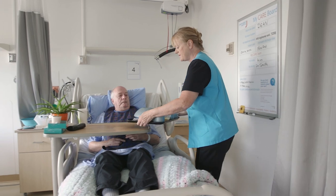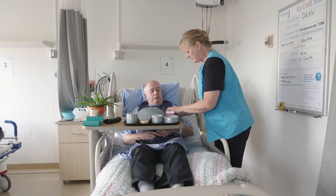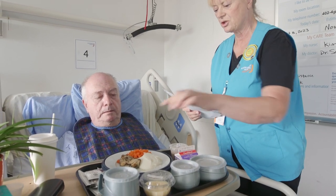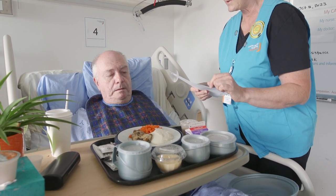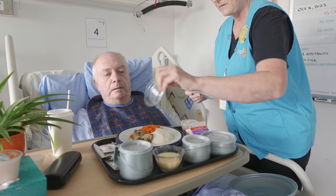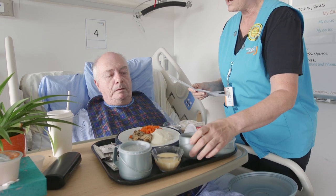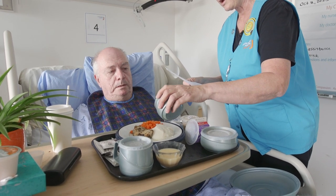Your lunch tray has arrived. It smells wonderful. What did I get? Let's look on your meal ticket — you have chicken thighs, some carrots, and some mashed potato. Looks good. We've also got a pudding for you and some milk, and there's some gravy. Would you like the gravy all over? On the potatoes and on the chicken please. I will do that.